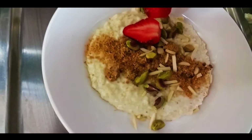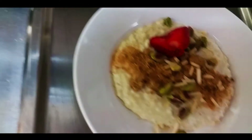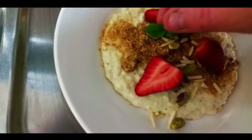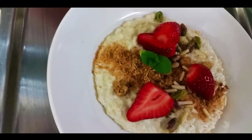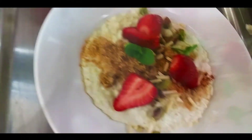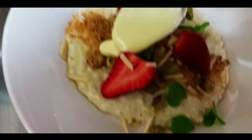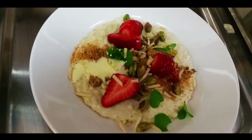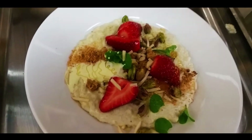And some pistachios. A bit of strawberry. Lovely. Some little sprigs of mint — this will be the most beautiful porridge you'll ever have. Cream on top. Here comes the honey. Oh yeah.